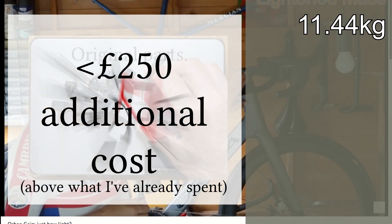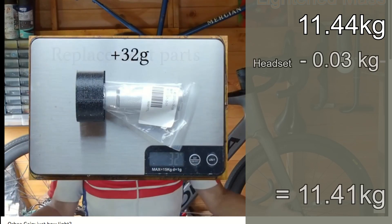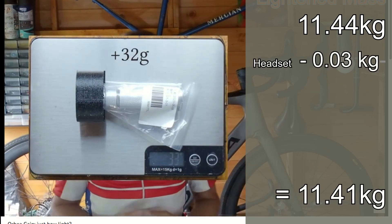A relatively easy first thing I can do is revert to the original headset spacers and steerer expander. That's 32 grams saved.